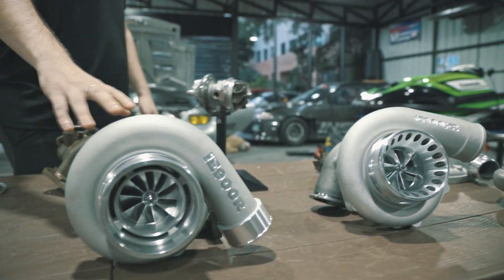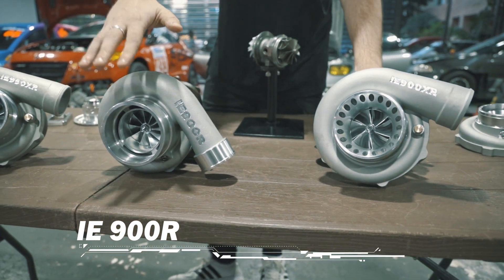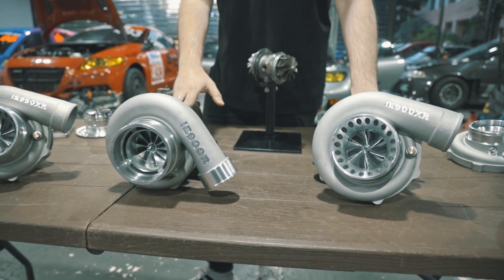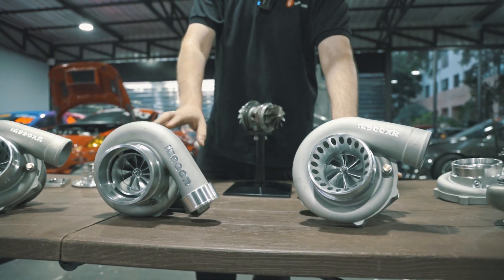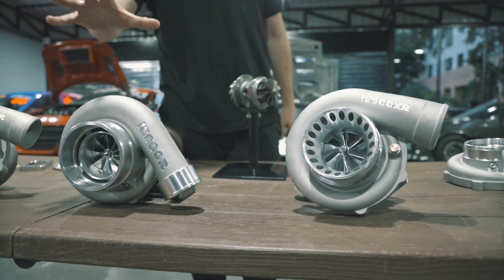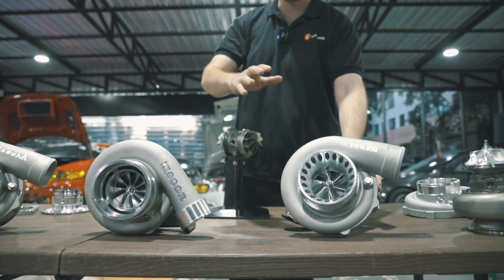The next one is our 900R, and the difference here is they will make about the same power. This one has a bigger compressor — it's a 67 millimeter compressor and a 62 millimeter turbine. It's a bit different. Also, the other difference between those two, which I'll talk about later, is this is a water-cooled turbo and this is an oil-only air-cooled turbo.